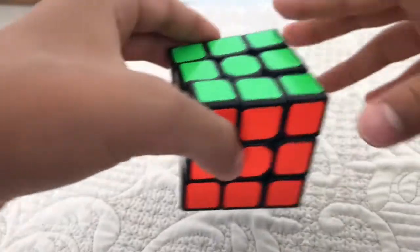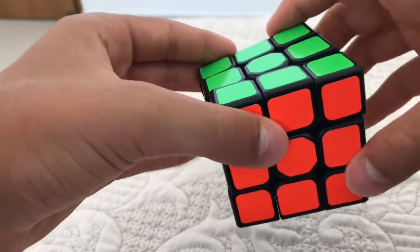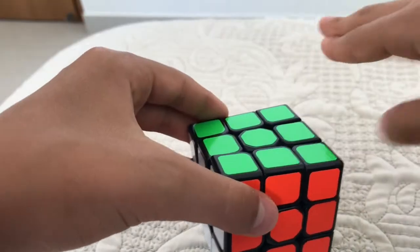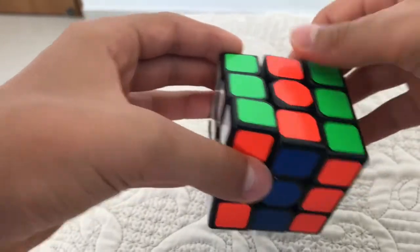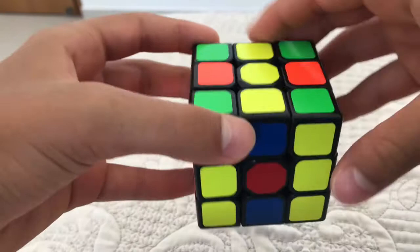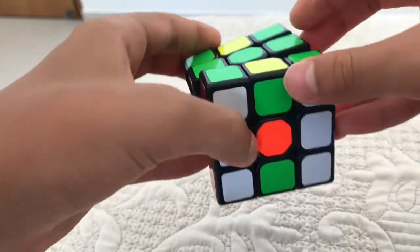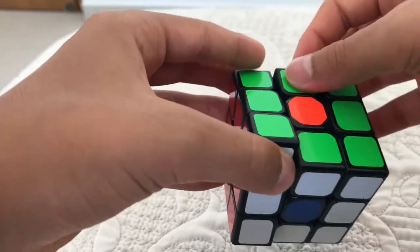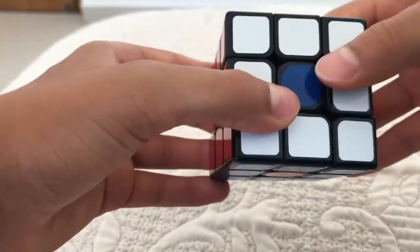Hey guys, today I'm going to show you how to do the donut pattern on a 3x3. It's very simple and can be done with four moves. First, you turn one side up, turn it to the right. Do another side up, turn it to the right. Do another side up, turn it to the right. Do the last side up, and it's done. The donut pattern is done.